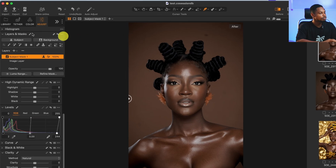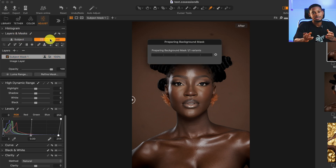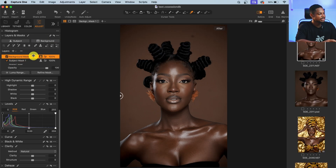Now I'm going to do the same for the background. I'll come to Layer and Mask again and click on Background — Capture One will automatically select the background for us. If I press M on my keyboard you can see the background is selected. There's a part not selected, like under the hand here. I'll pick my brush tool and add that part to the selection for the background.